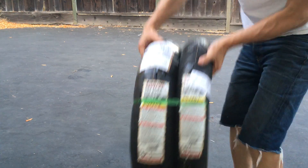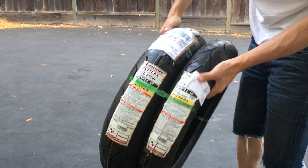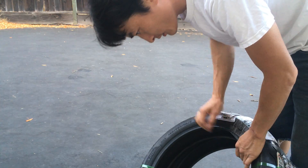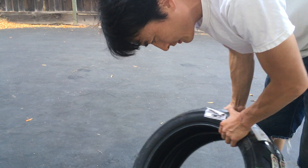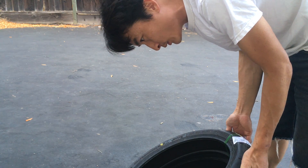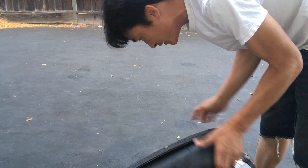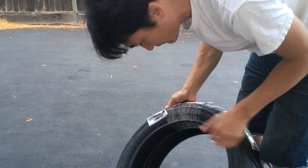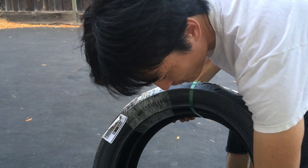Alright, so I've got some Bridgestone S20 Evos. It's a 140-70-17 and a 110-70-17. This is made in Japan — so you know, Bridgestone, usually made in Japan.